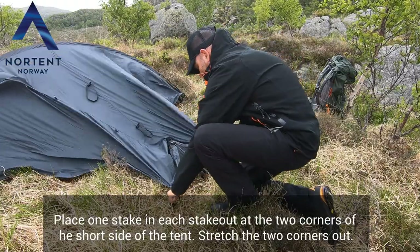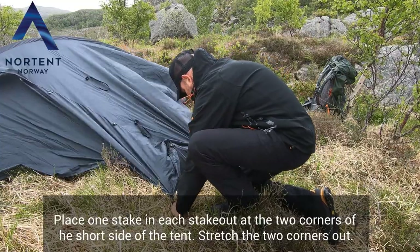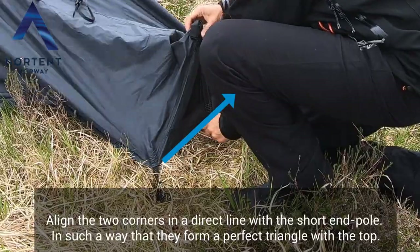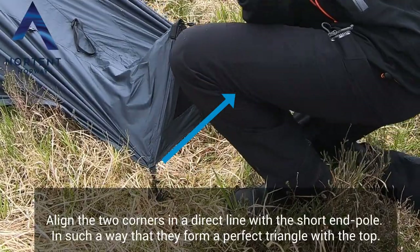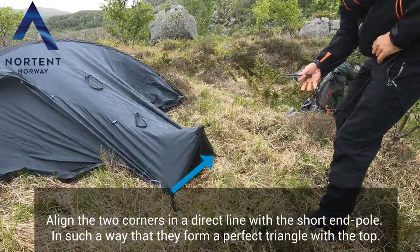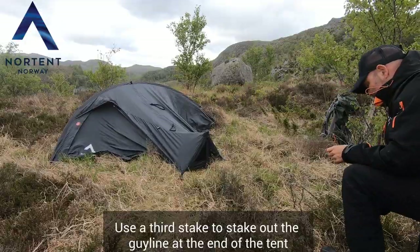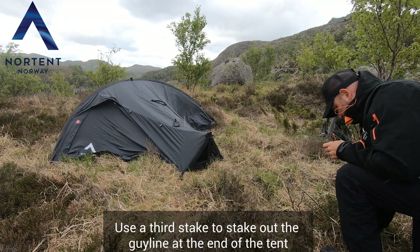Place one stake in each stakeout at the two corners of a short side of the tent. Stretch the two corners out and align them in a direct line with the short end pole, so that they form a perfect triangle with the top. Use a third peg to stake out the guy line at the end of the tent.